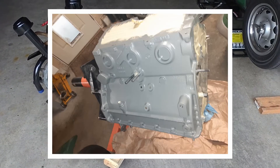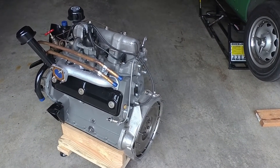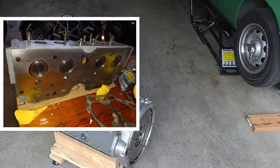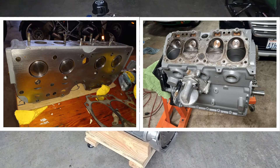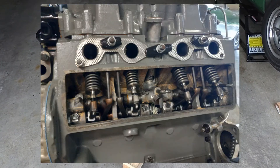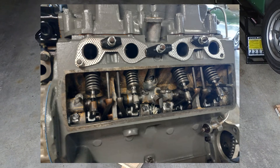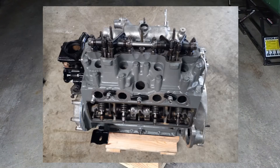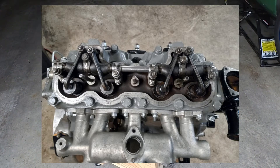Cast iron block, cast iron head, and it's an F-head motor, meaning that while the intake valves are overhead like you would expect in a modern motor, the exhaust valves are in the block facing upward like a flat head motor. So there's a single cam running a set of rockers to work the upward-facing exhaust valves, another set of rockers to work push rods up to the cylinder head, and then another set of rockers to work the downward-facing intake valves.